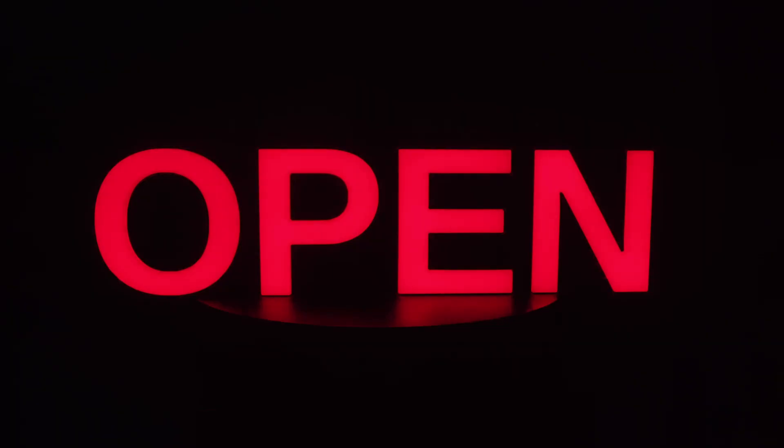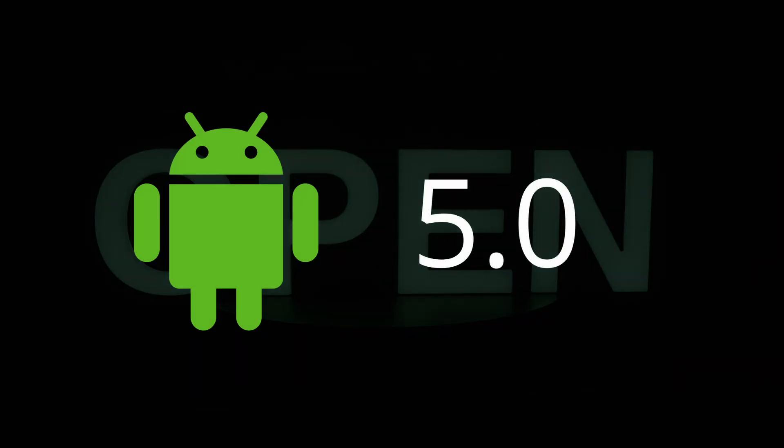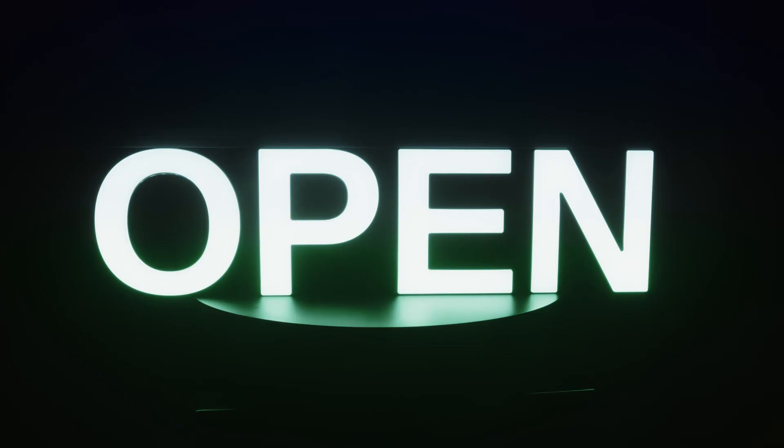To remotely control the light sign and access all its features, first download the Smart Life or Tuya Smart app from the App Store or Google Play. Ensure your mobile device is running Android 5.0 or above, or iOS 9.0 or above. Once downloaded, you can start pairing your LED light board with the app. Make sure your smartphone is connected to your home Wi-Fi network and Bluetooth is enabled.